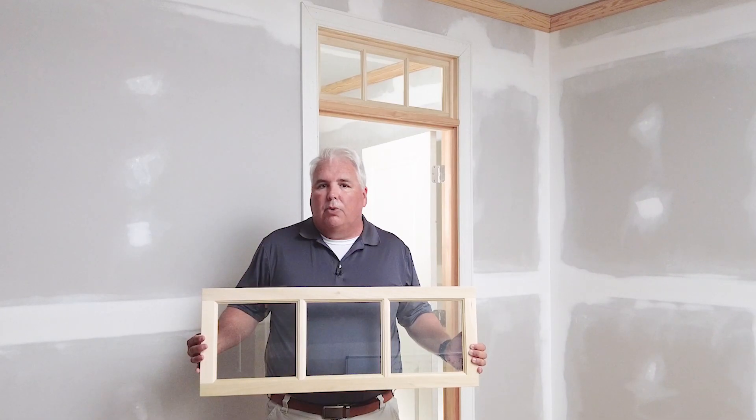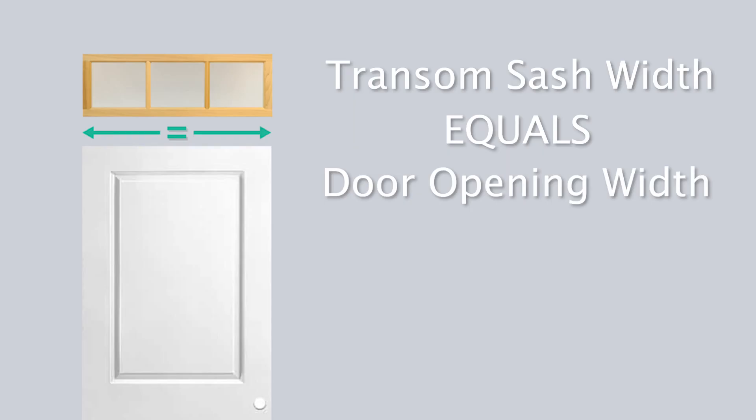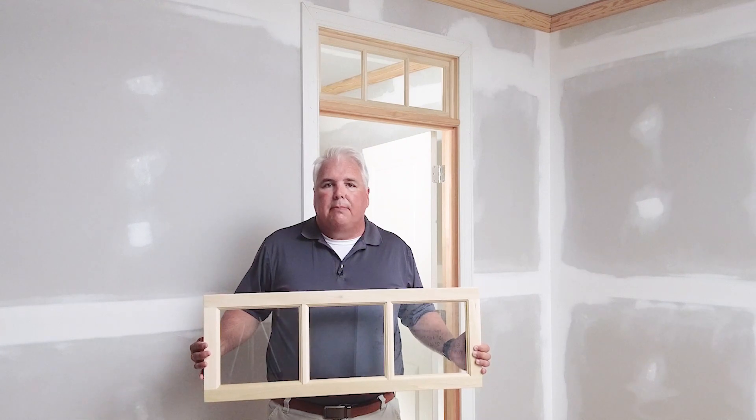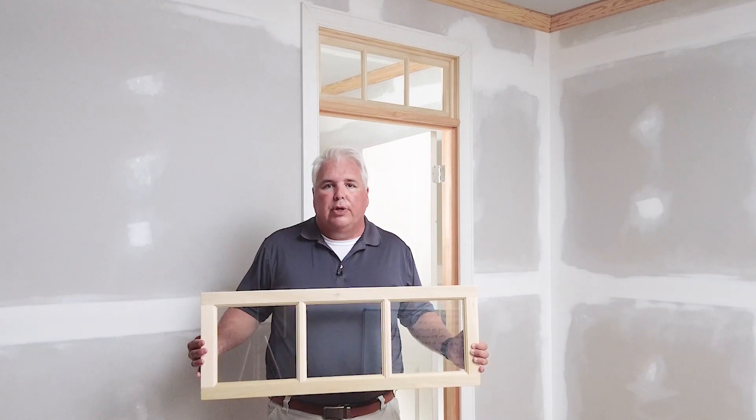For installation above a door, you will order the width of your transom sash to match the nominal width of your door. Here we have a 32 inch wide sash to match the 2 foot 8, or 32 inch wide, door you see behind me.